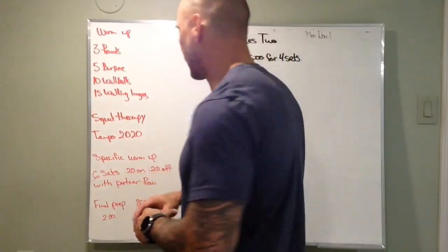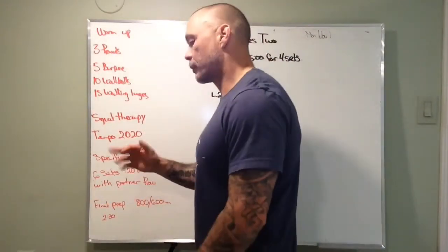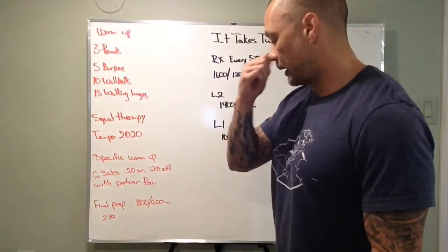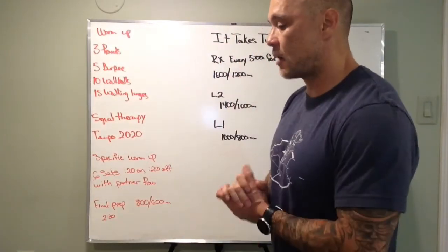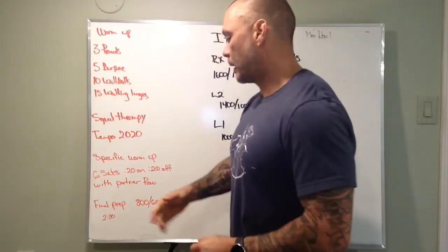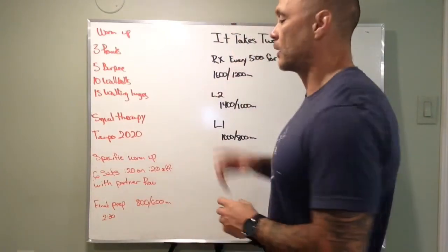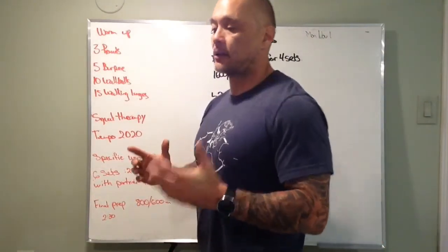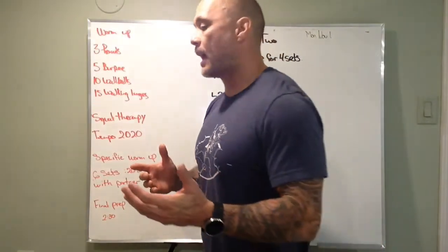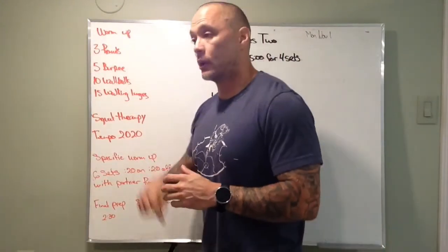For the specific warm-up, we've got six sets on the rower with your partner — 20 seconds on, 20 seconds off — just switching back and forth, getting those transitions down and an opportunity to get those legs warmed up for the row. Then for the final prep set, we're going to row half the distance of what you think you're going to do for your workout, and we should be able to row that distance in about two minutes and 30 seconds or less.